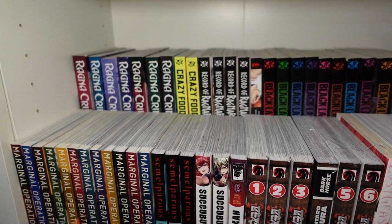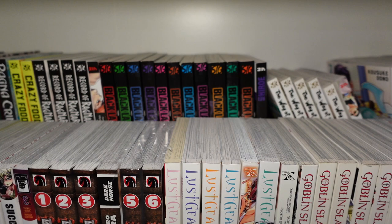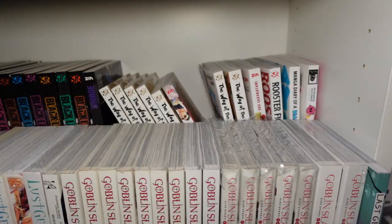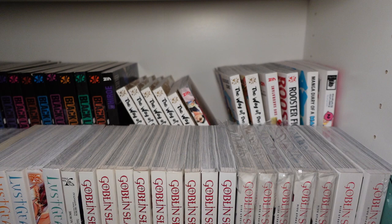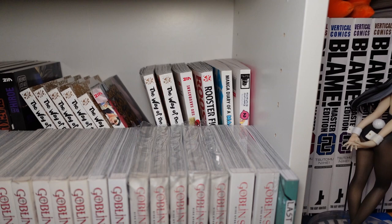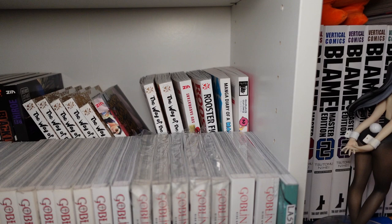In the back, we have one through seven of Ragnarok Crimson, one through two of Crazy Food Truck, one through five of Record of Ragnarok, and one through twelve of Black Lagoon — probably my favorite series of all time. It's actually the series that got me back into watching anime and was one of the first series I started buying manga of. We got one through eight of The Way of the Househusband — incredibly funny manga about a Yakuza turned house husband. It's hilarious, I love it. One through two of Rooster Fighter — basically it's like One Punch Man but as a rooster.